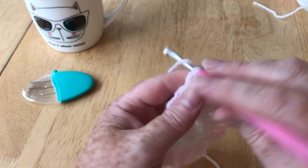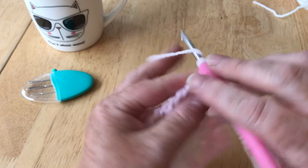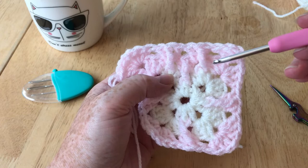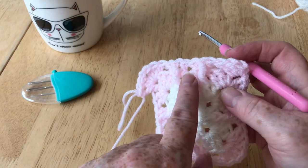I'll just finish this corner and we'll take a look at it. As you can see, we're going either side of the ones we've done before, and that will happen on the next round too. So I'm going to pause the video now and meet up with you when I get back to finish this corner. You just need to repeat these sides exactly the same as here and repeat the corners.